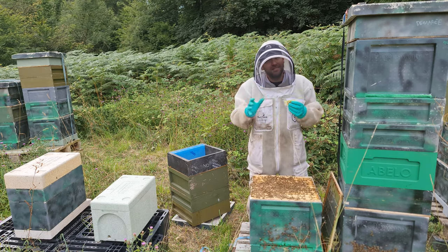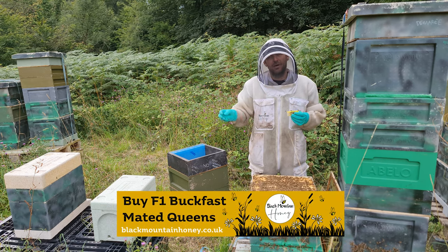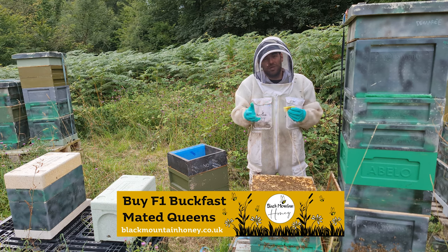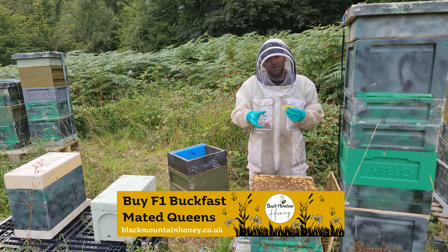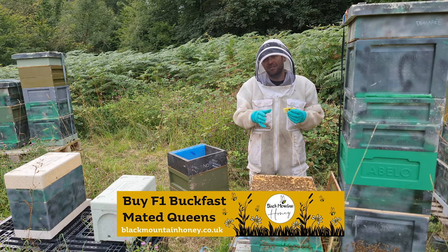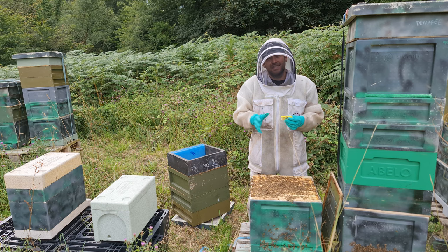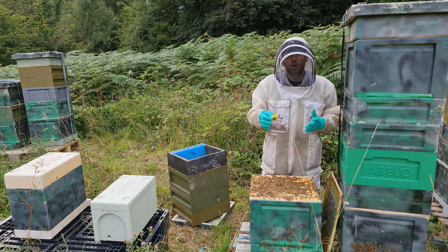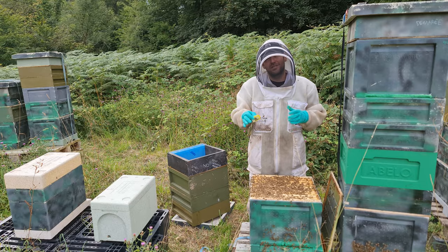We'll pop this cage back in now. Seven days is what I recommend to leave the colony alone. Let the bees work through the fondant, which they'll probably do in a few hours, but patience is key here — give them the time. Hopefully you'll come back seven days later, you'll see the queen walking around the frame, eggs in the cells, and you've successfully requeened your colony. So I'll pop this cage back in, close the colony back up, and fast forward seven days.